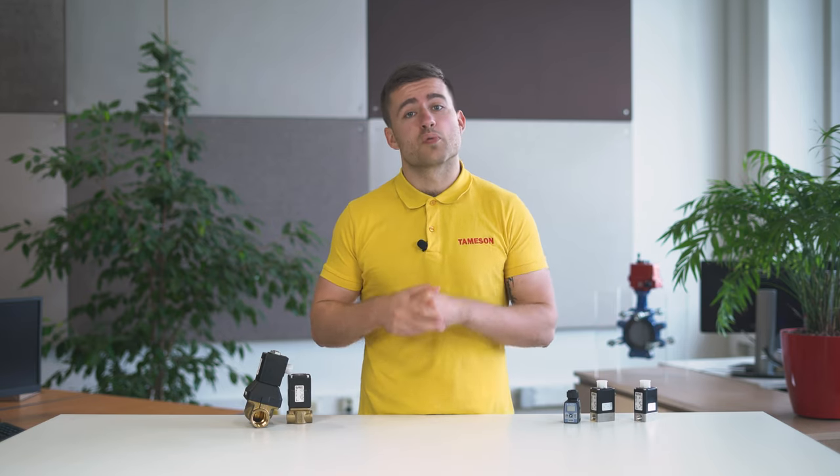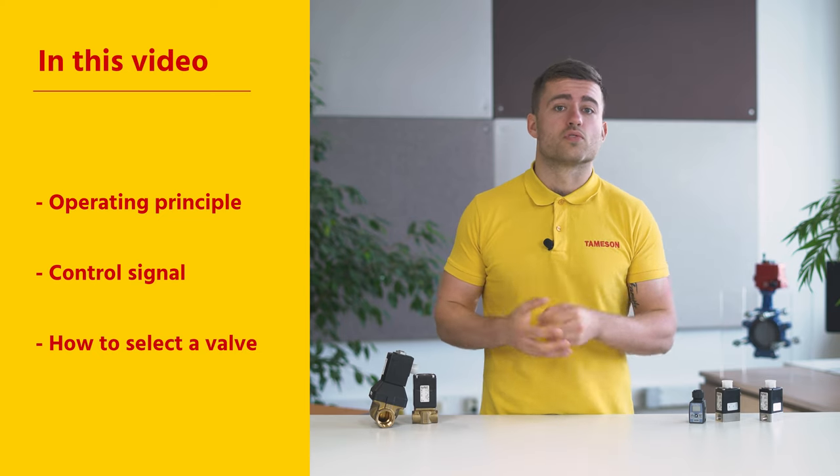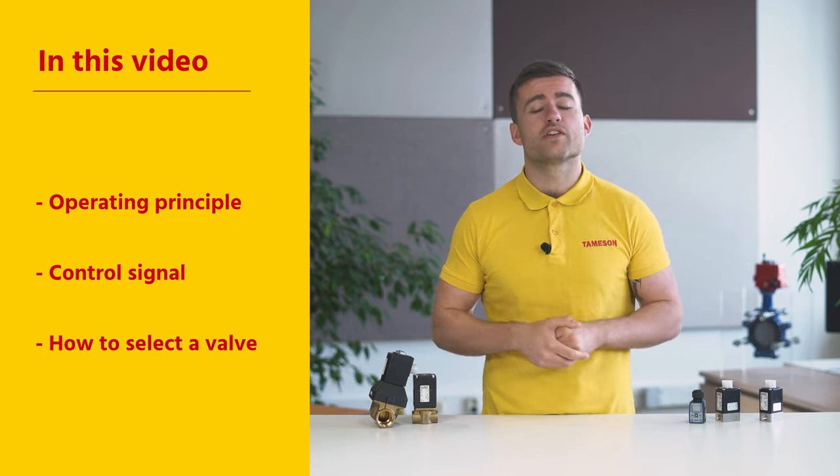Hi, I'm Max, engineer at Tameson, and today we're going to talk about proportional solenoid valves. You can get these products at Tameson.com. We're going to talk about the operating principle, the control signal, and how to select the right valve for your application.